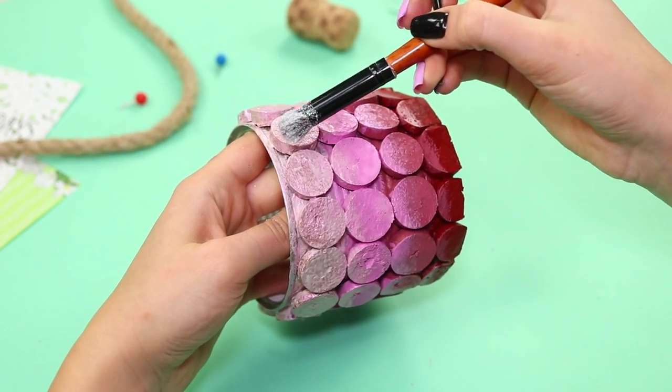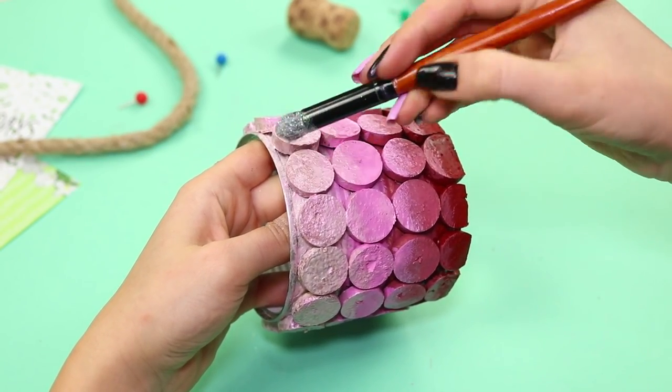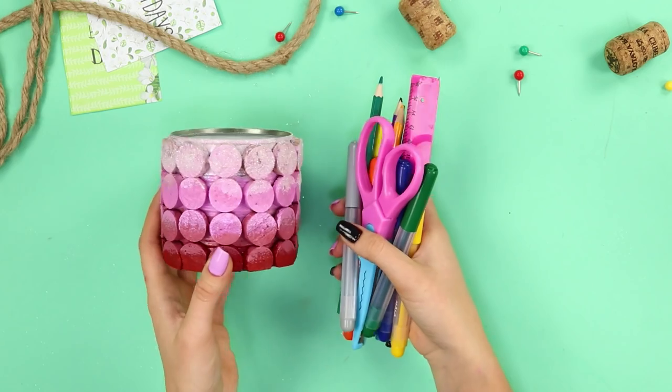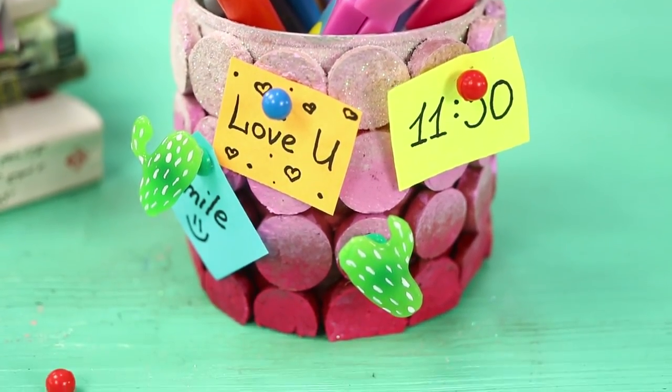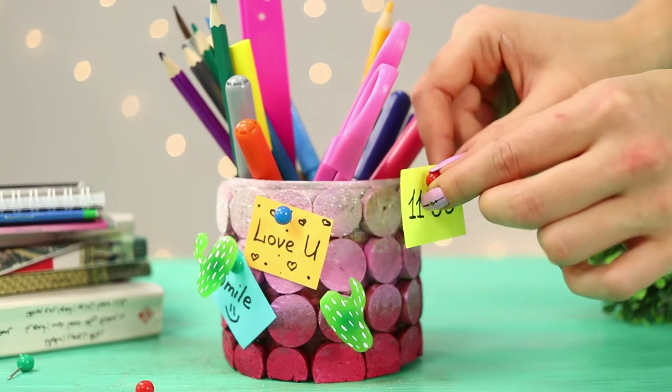Decorate the can with glitter. When the paint is dry, put all your office supplies in the organizer and hang stickers with reminders on the cork walls. Very convenient!